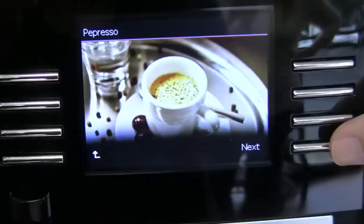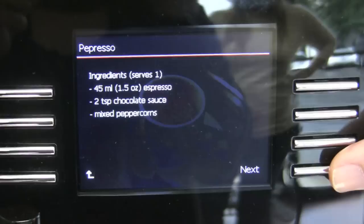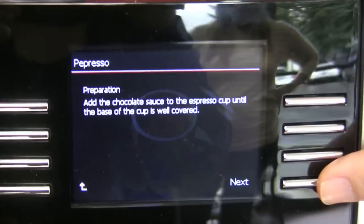So I'm going to click next and it's going to give me the ingredients. It's one and a half ounces of espresso, two teaspoons of chocolate sauce, and mixed peppercorns. And it tells me how to make it step by step. I love this.